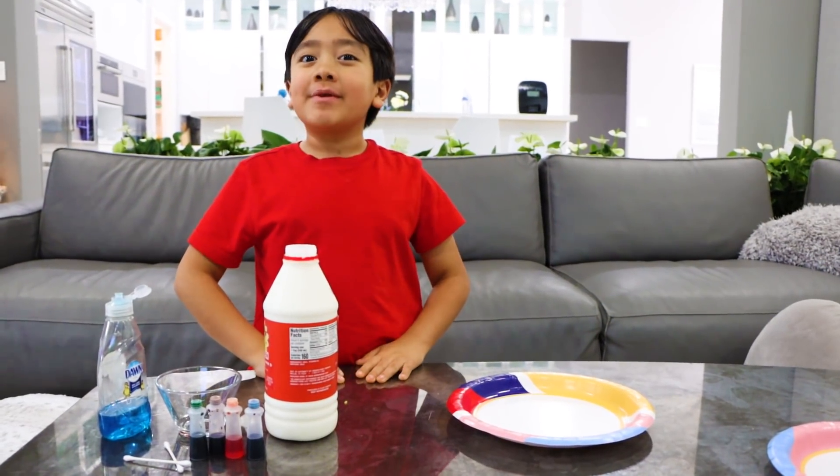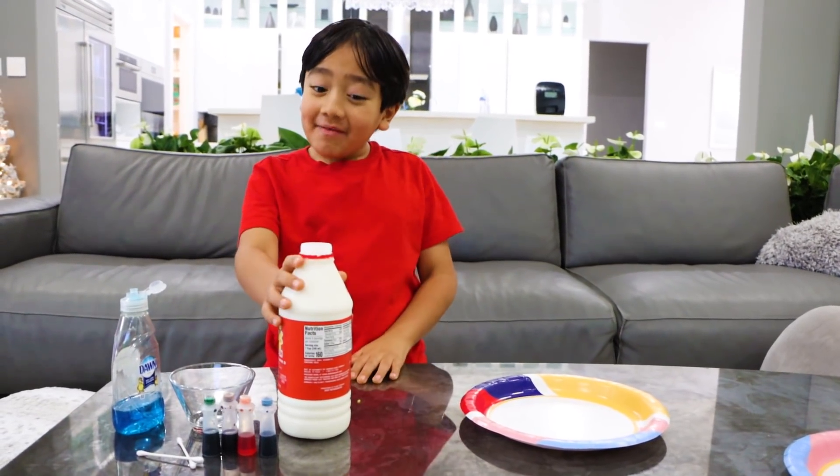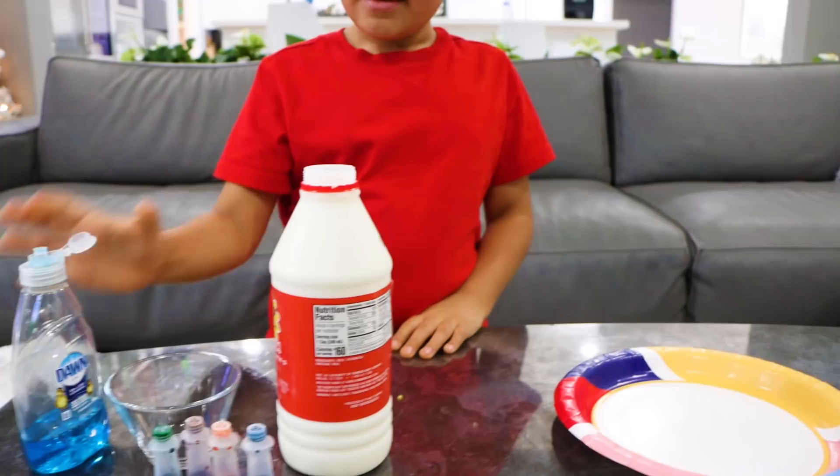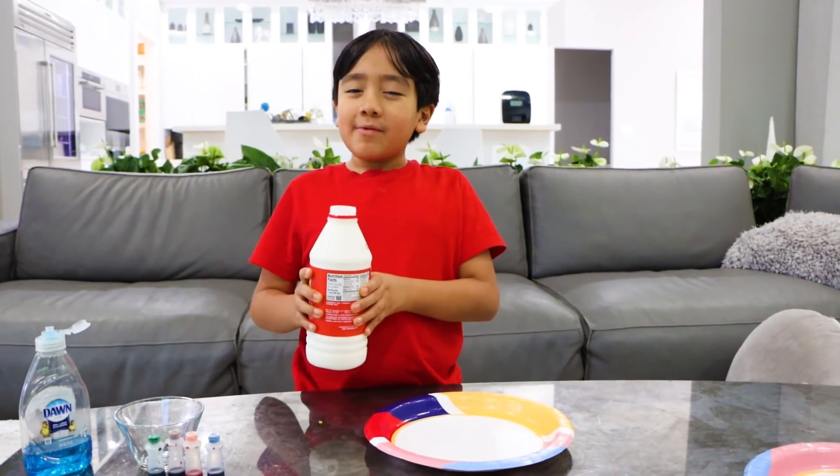Hey guys, today we're doing the milk and soap experiment with a little bit of food coloring. So obviously you'll need some milk, some soap, and food coloring — whole milk works best.